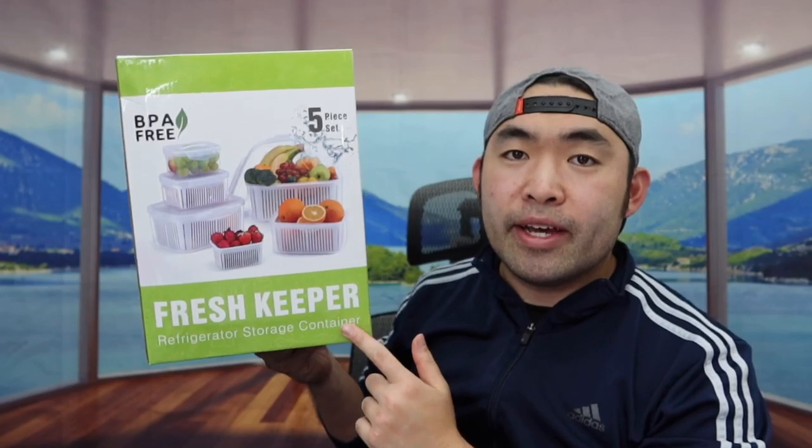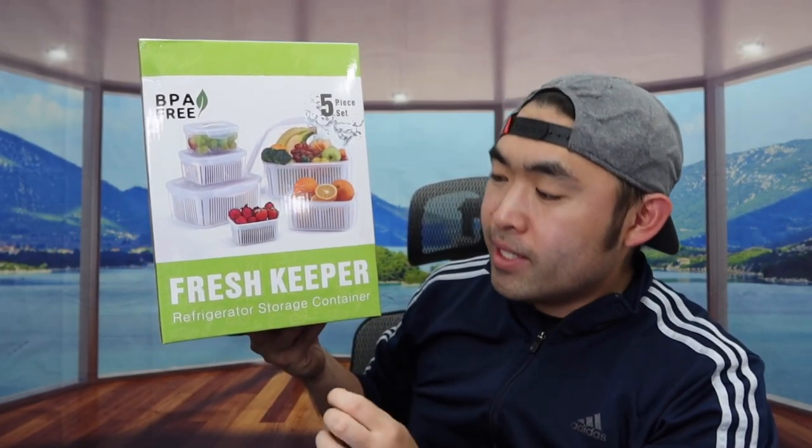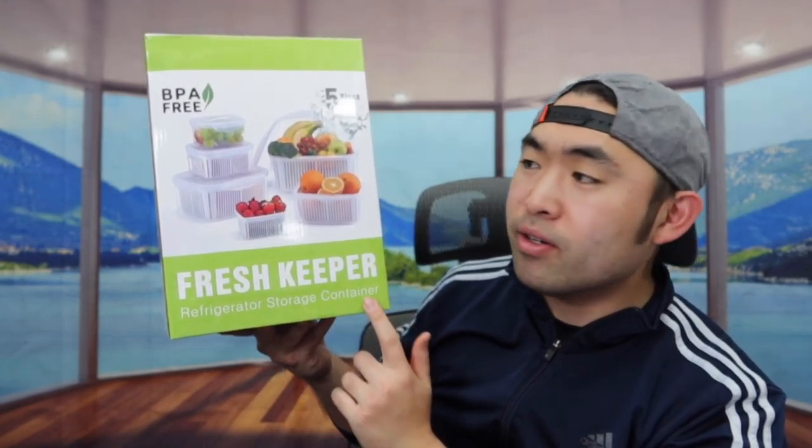Hey G-Squad, welcome back to another episode of Is It Worth It? Today we got this cool item right here - basically what this is, is a refrigerator storage container that you use to put your fruits or anything else in.